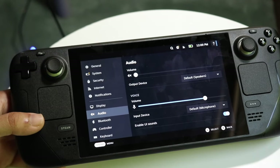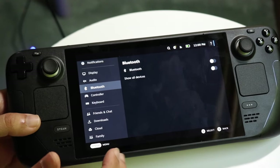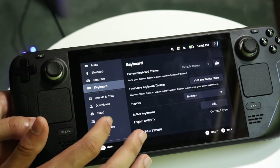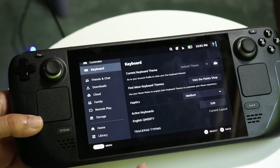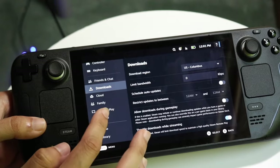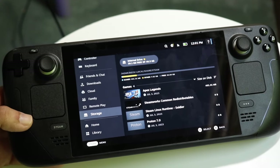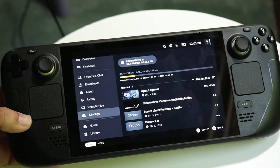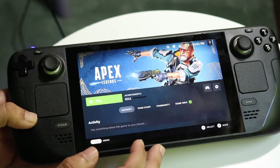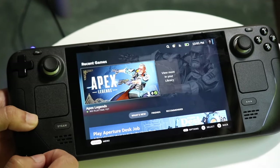Under Audio you can change your audio settings. Under Bluetooth you can add Bluetooth devices — if you don't plan on using it, keep Bluetooth off to save battery life. Under Controller you can add a specific controller. Under Keyboard you can change your keyboard settings. Under Storage you can see how much storage you have left, manage your micro SD card, delete games, and even launch games like Apex Legends directly from this storage management panel.